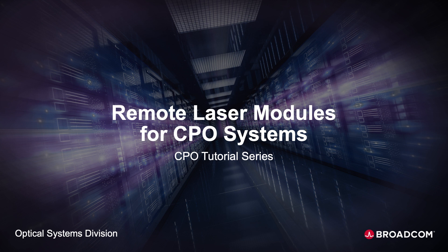CPO solutions can be implemented with integrated lasers bonded directly to the photonic IC, PIC, or with remote external lasers that can be plugged into the front panel. We are going to explore these options in more detail today and their impact to CPO solutions.